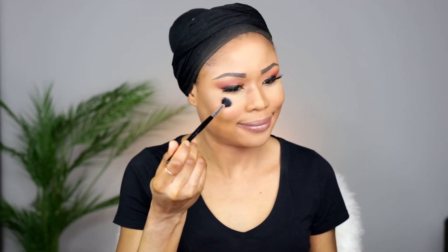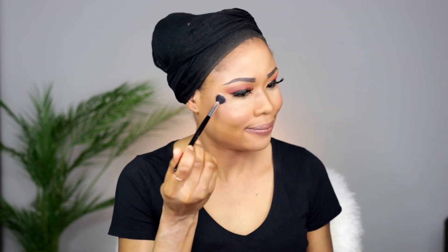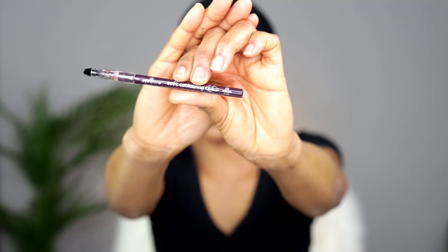Now I'm going to highlight my cheekbones. I'm not applying too much — that's why I use a tiny brush, just to make sure it's not so much. Now I'm going to set my face again for the third time with rose water. It's really nice when you do your makeup this way — believe me, it lasts longer and stays intact.